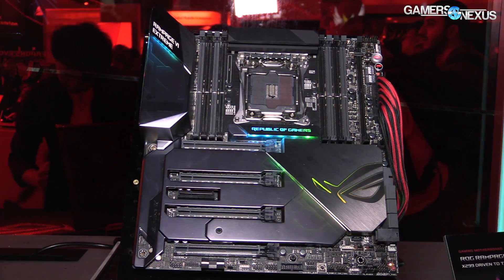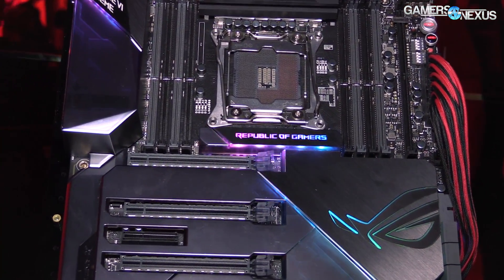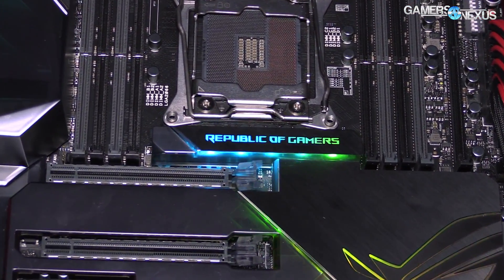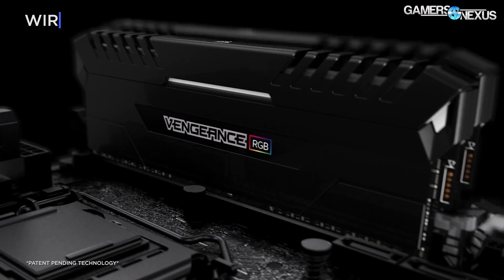We previously looked at the ASUS Zenith board for X399. If you haven't seen that video, check it out. Now we're looking at the X299 board — the Intel board for the upcoming Skylake X and Kabylake X CPUs. This is a flagship. They have plenty of other X299 boards on display, and we'll have some of those in the article below, but we're going to focus on this one today.